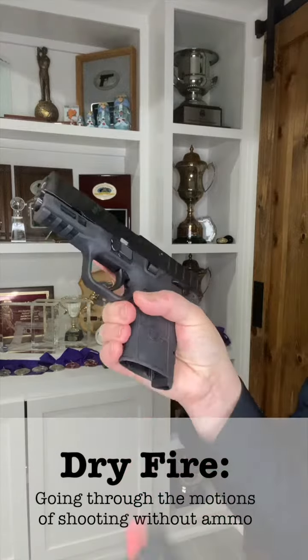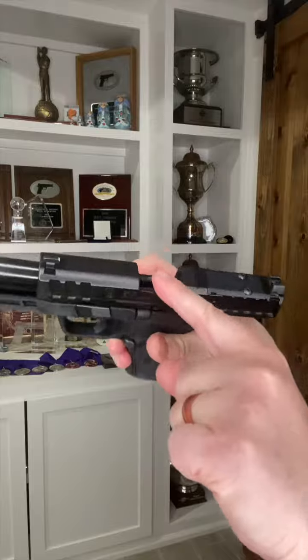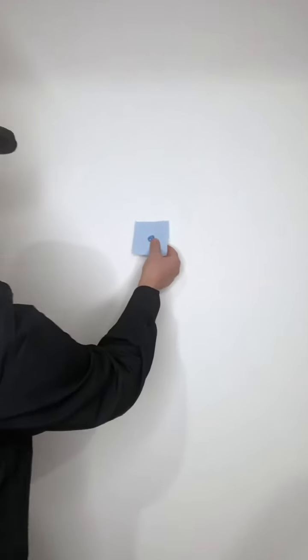Ensure your firearm is clear and that you have no ammo around you. For this challenge, you'll need a sticky note or a small piece of paper. Go ahead and draw and fill in a dime-sized dot in the center and stick your target to the wall about six feet away.